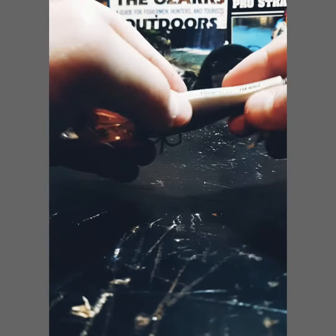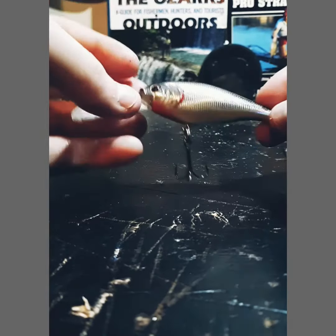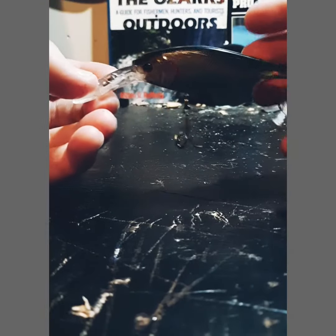So this is a Rapala Flicker Shad, and it dives pretty deep, but not extremely deep.